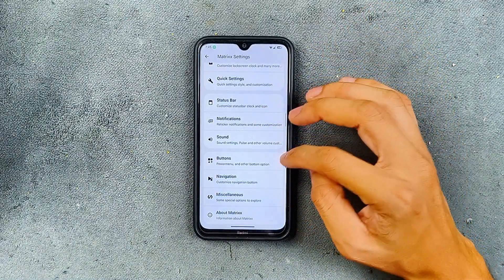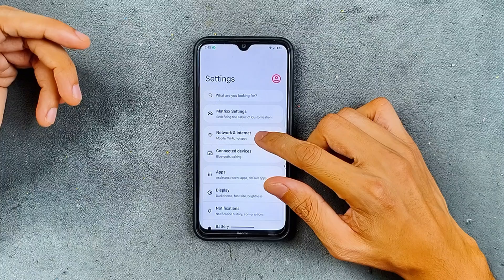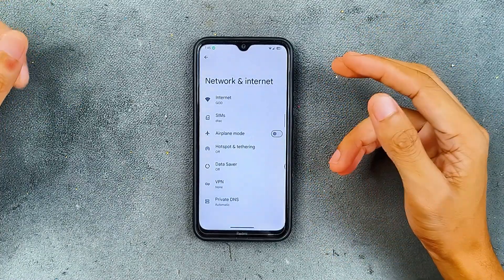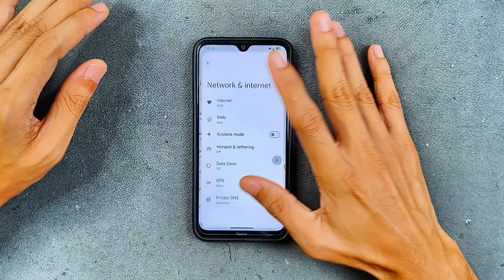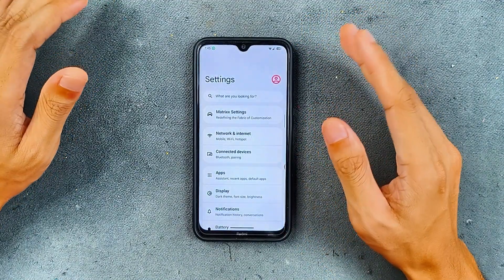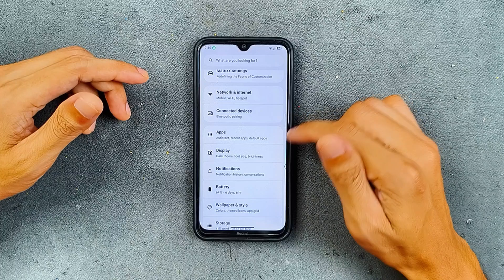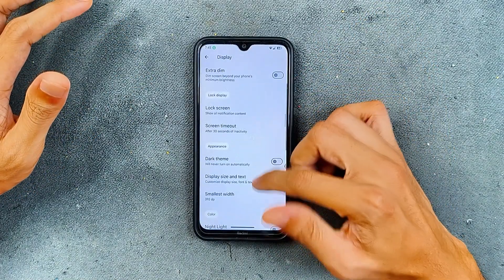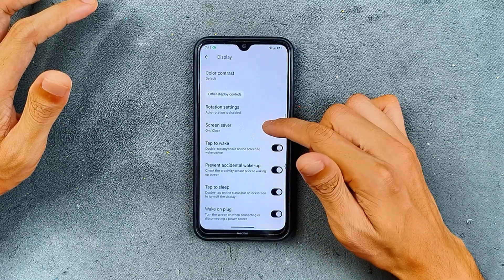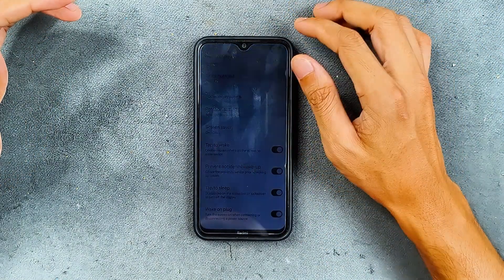In terms of customization you are getting a lot and can change it up to your liking. In terms of network and internet, Bluetooth, Wi-Fi, VoLTE, and VoWiFi — all those things are working perfectly fine. I haven't faced any issues in this one week of use. In the display section, adaptive brightness, dark mode, night mode, and colors all work fine.